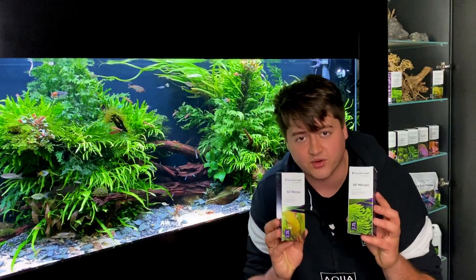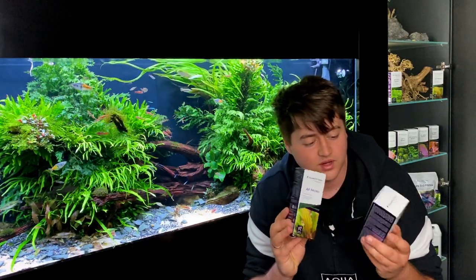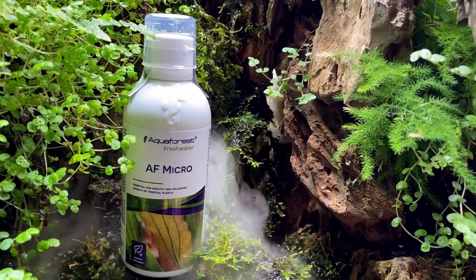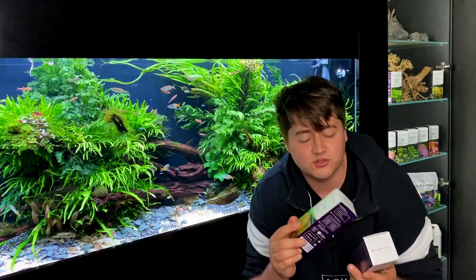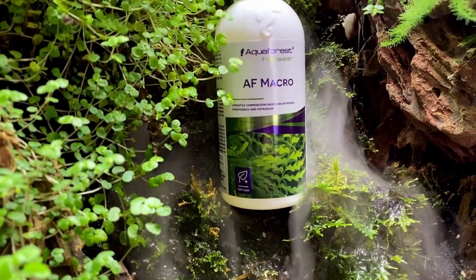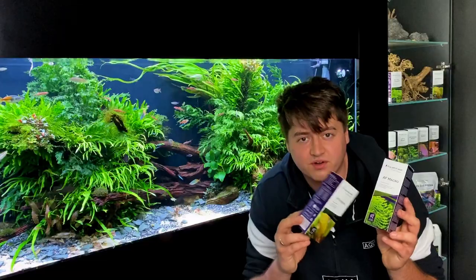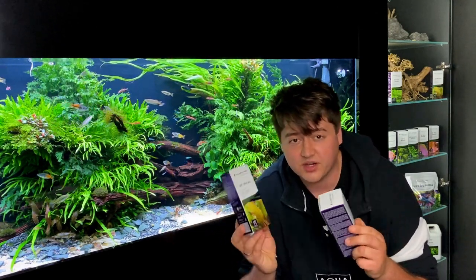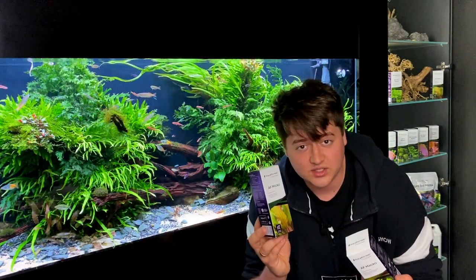After the first week I start dosing micro and macro. For those two I prefer a half dose at the beginning, so you don't need to worry about algae. For macro I prefer adding it twice a week, and micro after lights out in daily doses.